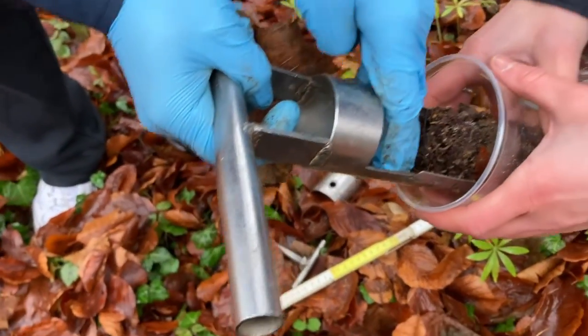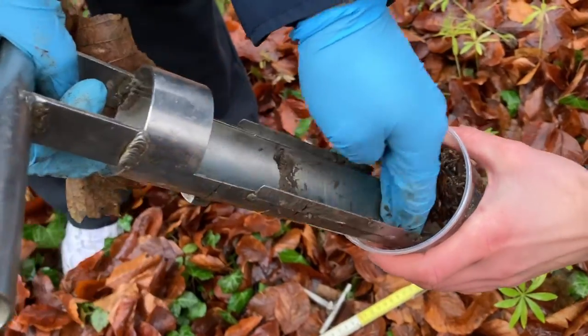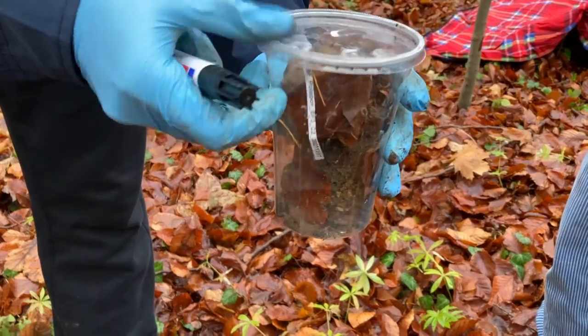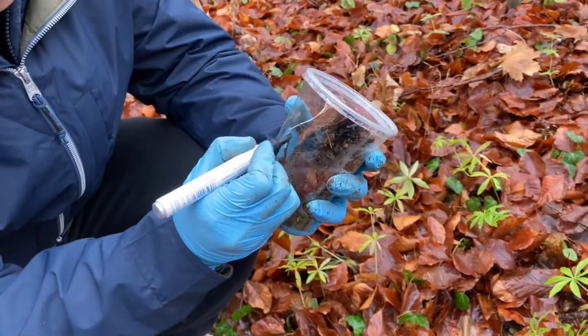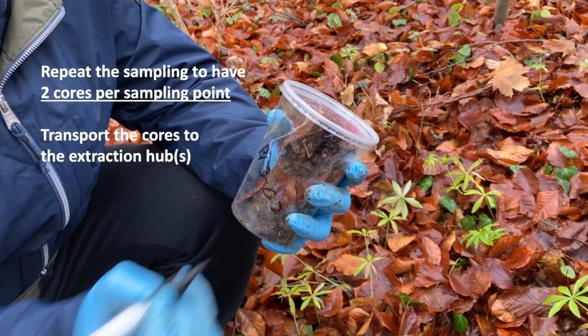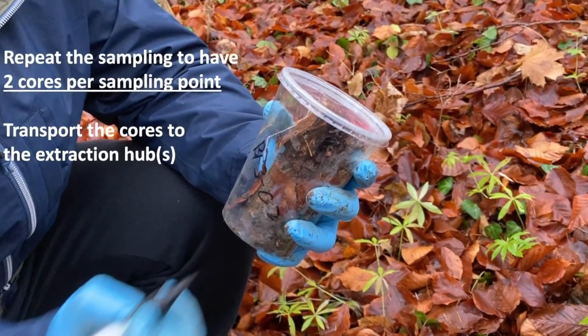After that, we gently transfer litter and remaining soil into a transportation container. Never forget the labels — it is strongly recommended to have labels both inside and outside the containers. Repeat that procedure so we have two cores from each sampling point: one for wet extraction and one for dry extraction.